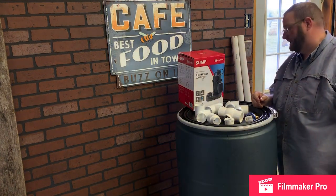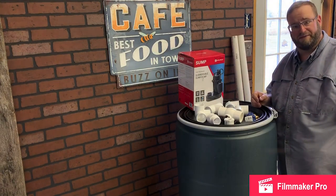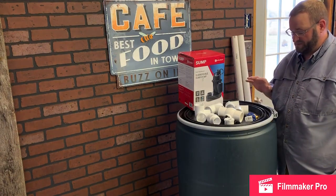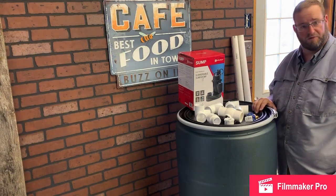We found that mixing syrup by the gallon or even the five-gallon tends to take a little bit of effort. We've got some parts here to put together a similar one we've seen online.